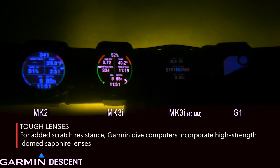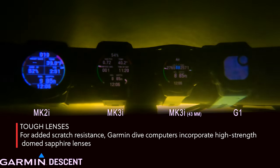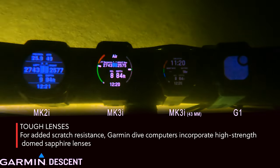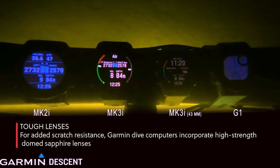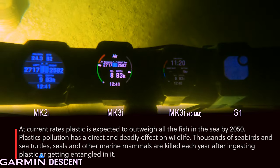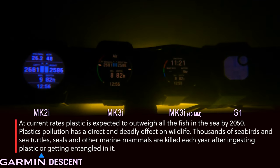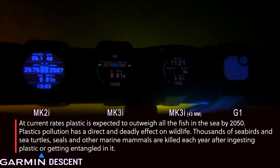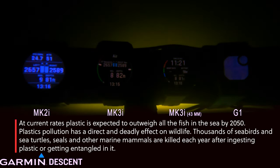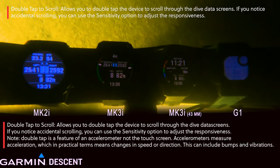A question I get all the time: do I need to put a screen protector on my Garmin? I wore the Mark IIi for four years as my daily wear — I ran marathons in it. I tried putting a screen protector on, got about three to five dives, and then it was lost in the ocean — I was just leaving plastic in the ocean. I said to hell with it. If it gets scratched up, I'll just buy another, but the good news is I'm wearing that Mark IIi right now and it still looks beautiful. They have an extra-tough crystal screen.